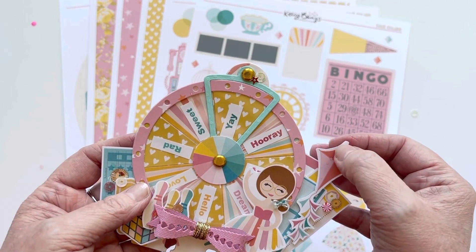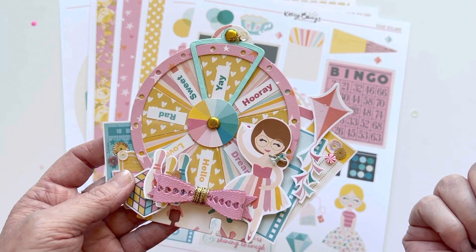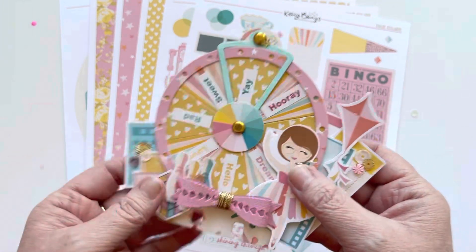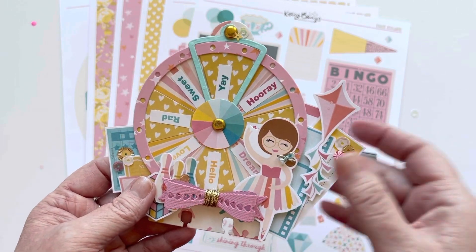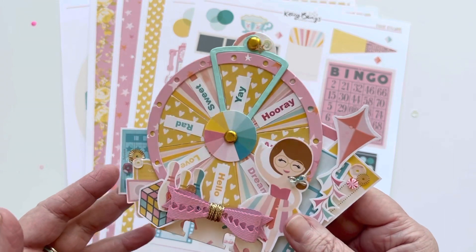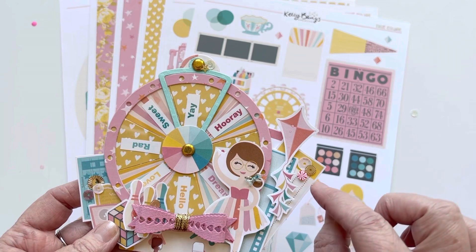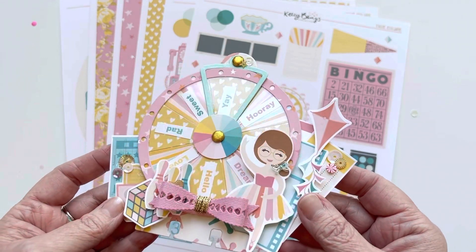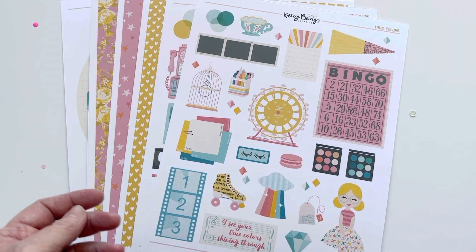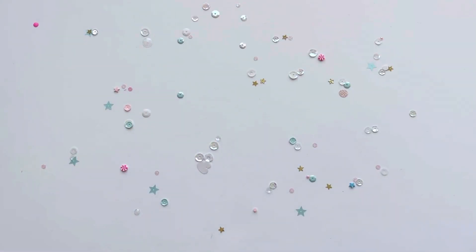I have a thing where I'm going to start making a memory dex card out of every collection — I may also do a pocket letter. I like starting with some of my favorite elements so that when I'm done with a collection, I still have a little memento from it. The good thing about Kelly's collections is that they're digital, so you really never run out and can keep creating with them as long as you'd like.